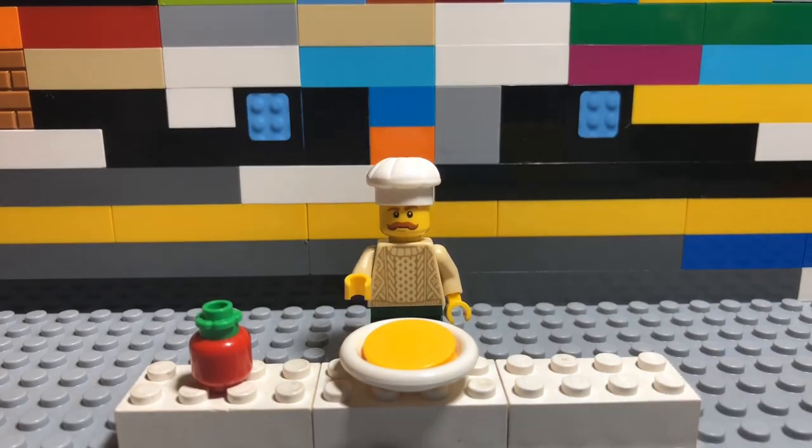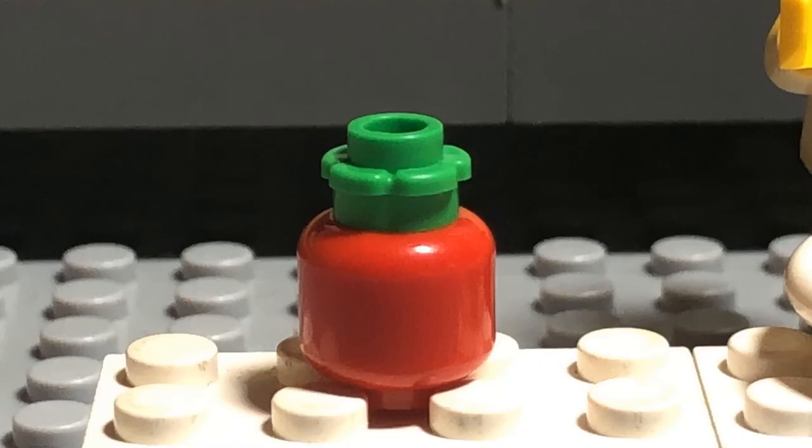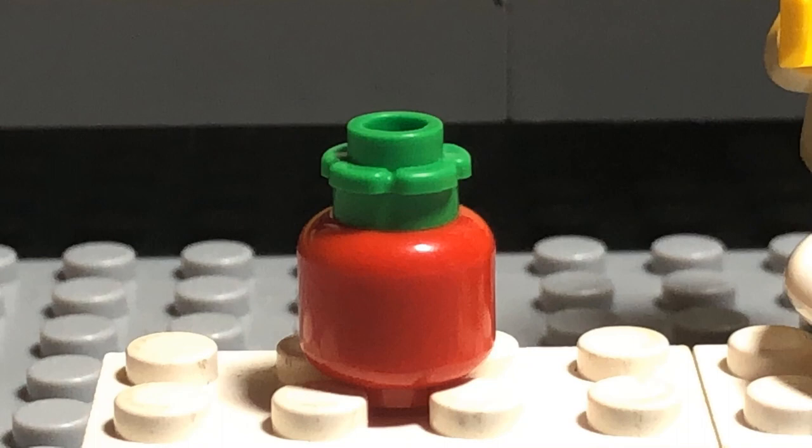Next thing to do is add the sauce. I have this tomato here, so yeah, let's use that dough.